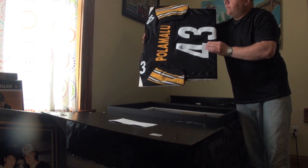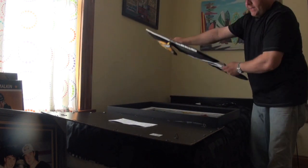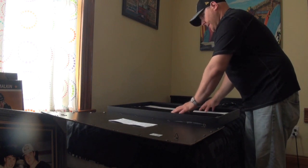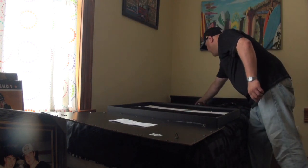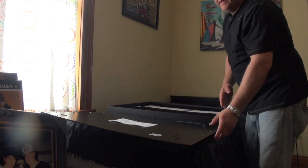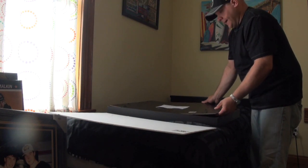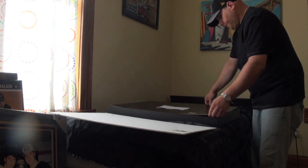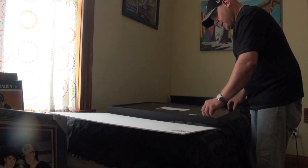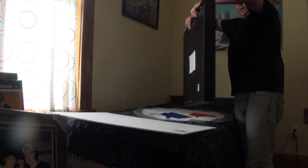Cut your foam board, put your jersey on it, and pin it down. Then you drop the whole foam board with the jersey pinned to it into the frame. I also take a piece of foam that comes in the box and put it right behind everything — it leaves a little extra breathing room and keeps the jersey away from the glass. It's not necessary, but that's the way I do it. Then just clip it all in.